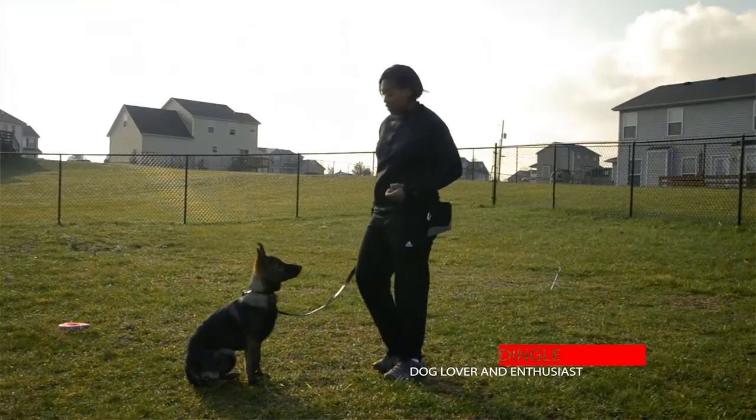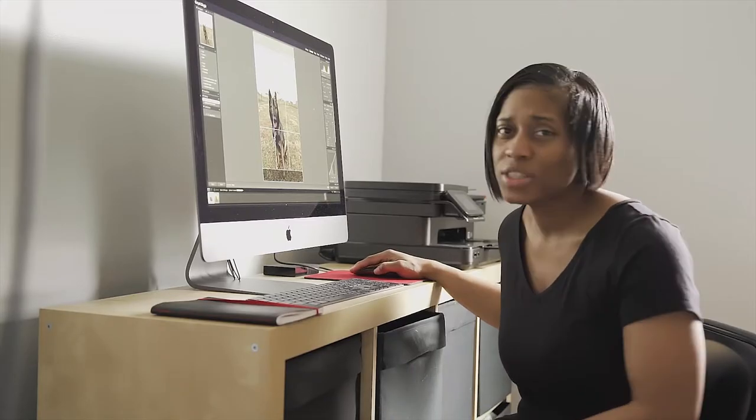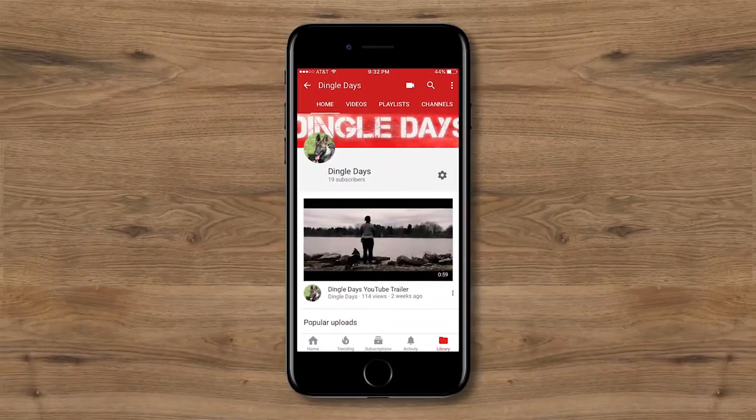Hey guys, it's Jiraiya and Disney here with another episode of Dingle Days. On this channel, we do dog obedience, pet photography tips and tricks, and we track Disney's march to his first AKC competition. So if you're new here, please consider subscribing. In today's episode, I'm going to show you how to teach your dog scent work using an odor and a scent vessel.